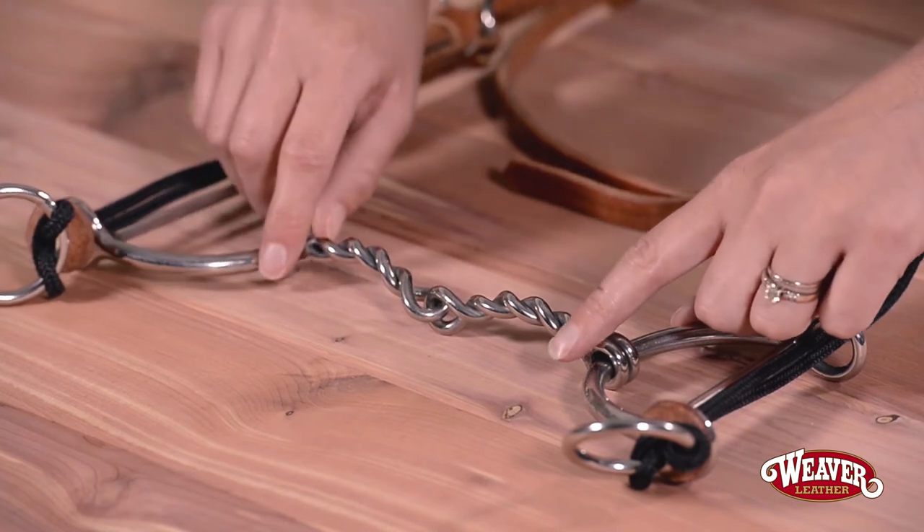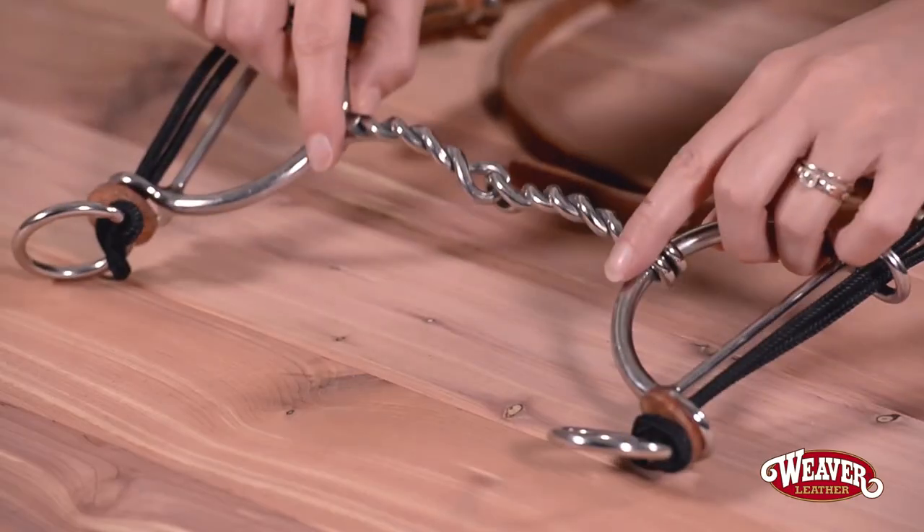The gag style bit is also a great bit to transition from a correctional bit to a competition style. As with any piece of tack, if used incorrectly it can be severe. So if you're unsure of its uses, please contact a trusted trainer.